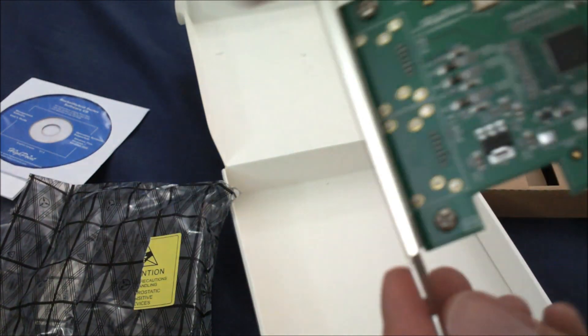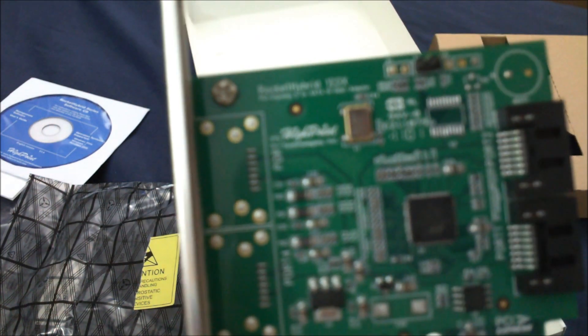You're not supposed to see the serial number, okay.